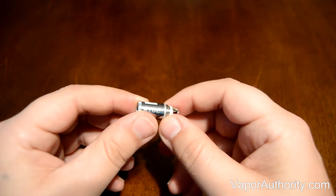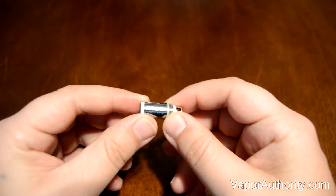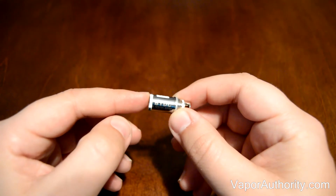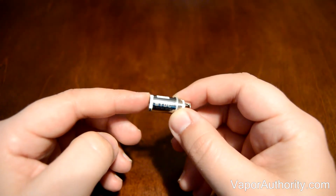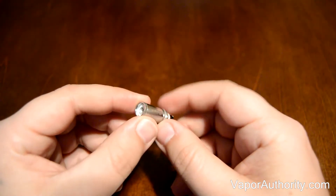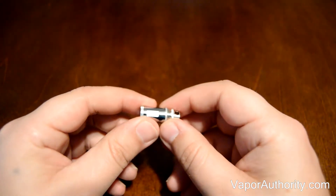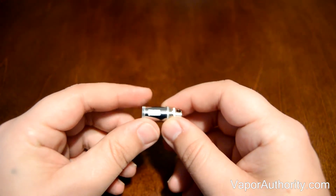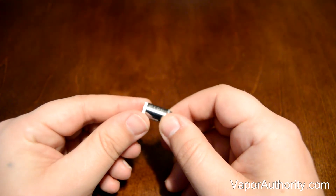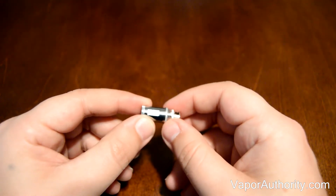The Arctic Tank uses 2 different types of coils: the bottom turbine coil, and the bottom turbine dual coil. What I have in my hand right now is the bottom turbine dual coil. When you receive your Arctic Tank, you'll have two 0.5 ohm coils. However, with a separate purchase, Horizon Tech also makes a 0.2 ohm coil and a 1.2 ohm coil.